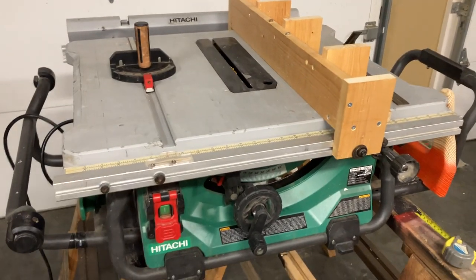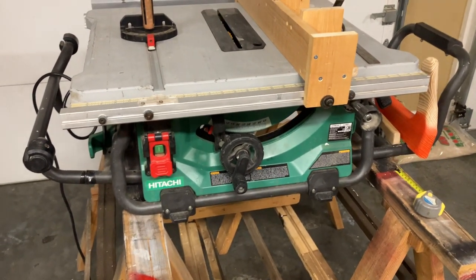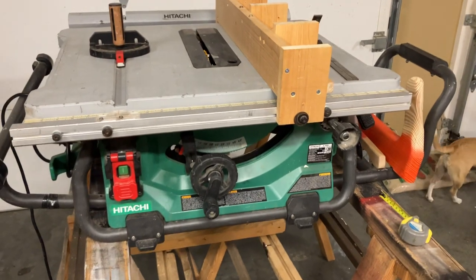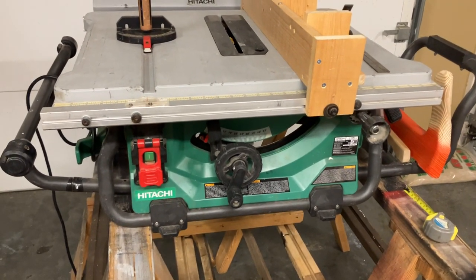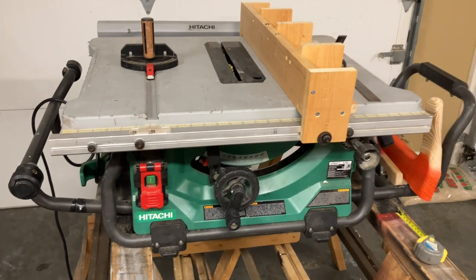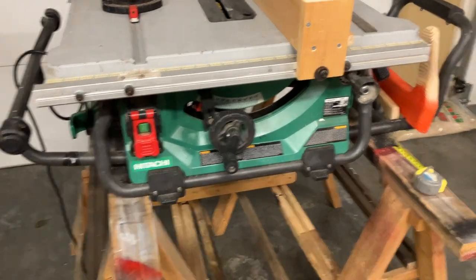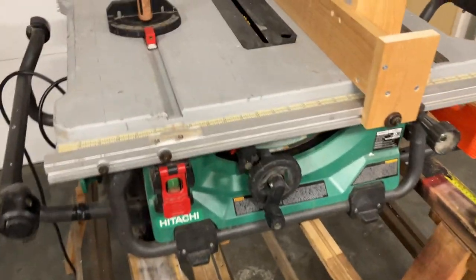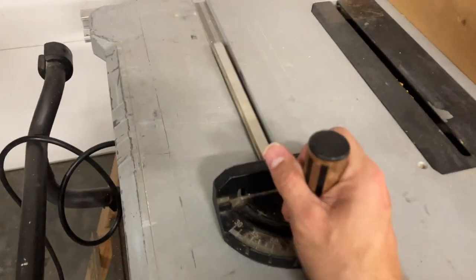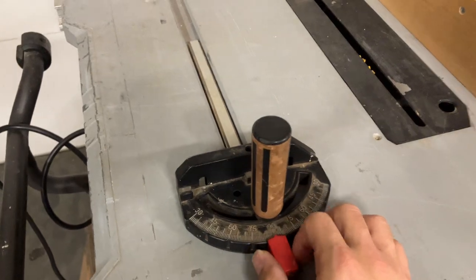Hello everybody. I just want to go over a few things on this table saw I got just recently. This is a Hitachi table saw I bought used, missing a few parts and pieces. New, these come with legs that fold out and make their own stand, but this one was missing the legs. It was also missing the fence and came with a miter gauge, but it's not the right one that fits here.